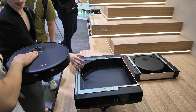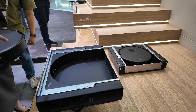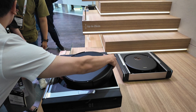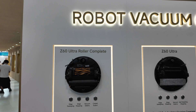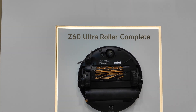I asked if this will work across all MOVA robots, and I was told it will not work with the existing product line. However, when they release their new lineup of robots, it will be cross-functional — working across many different MOVA robot vacuums. Over here, they are showcasing their vacuum robots, including the Z60 Ultra Complete.